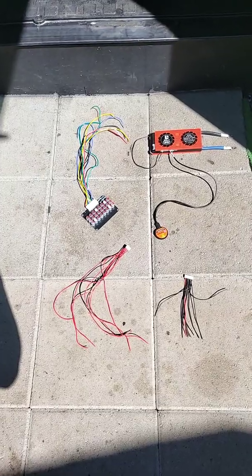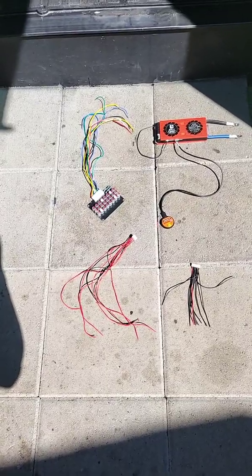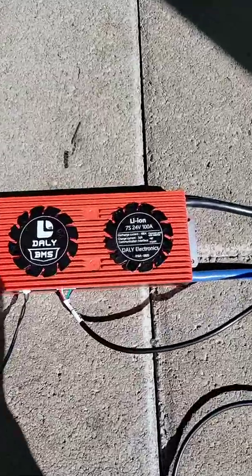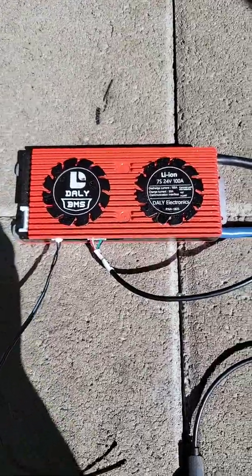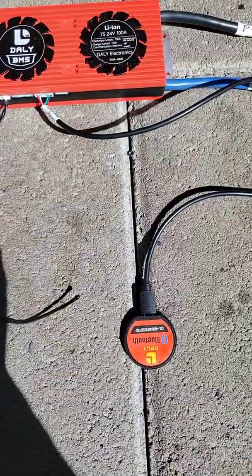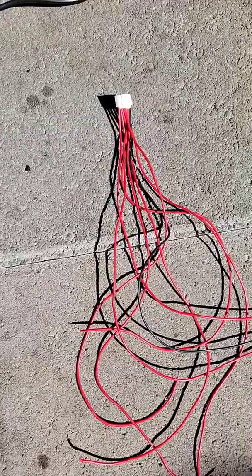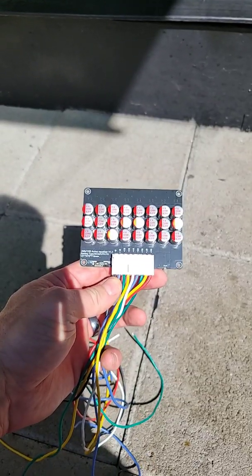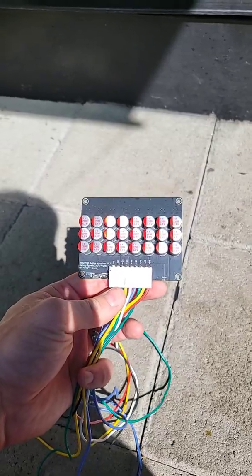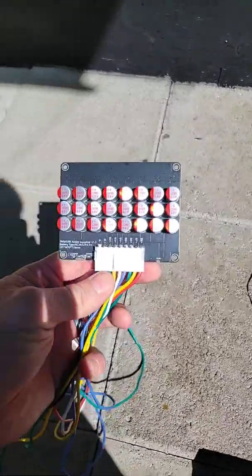Time to install the BMS balance cable and the active balancer. I'll be using a 100-amp daily BMS, which has a temperature sensor and a Bluetooth dongle so you can keep an eye on the batteries. This active balancer is for if the battery ever gets out of balance really bad — which it shouldn't with this daily balance BMS — but if it does, I have this.